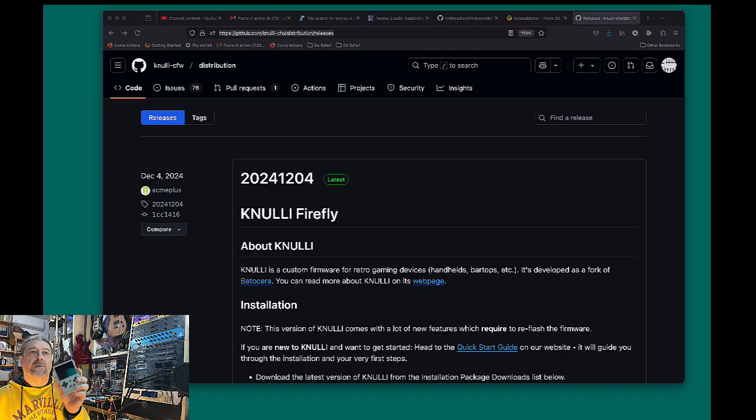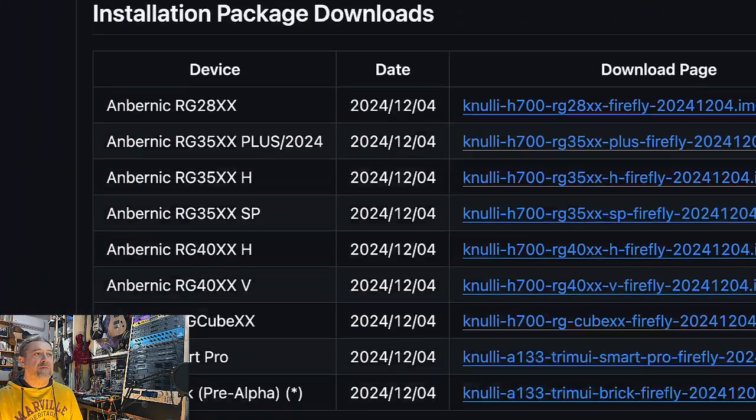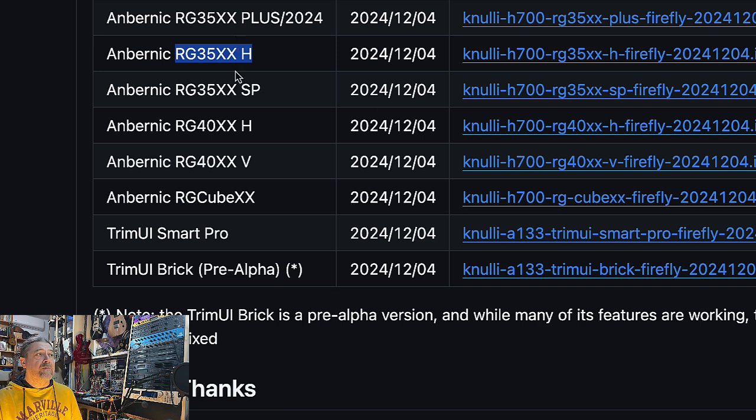The second part will be to install the console, which divides into two parts as well. First we need to install the firmware or operating system, and then we need to install the port to run the application. You need to download Knulli — the link is in the description, on the GitHub page. Scroll down and there are many different versions because each image is for a specific device. For example, this is for the RG28XX, and I downloaded this one for the RG35XX or the XXH horizontal version. Simply click and download the appropriate image for your device.